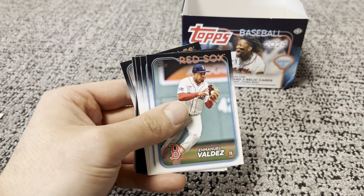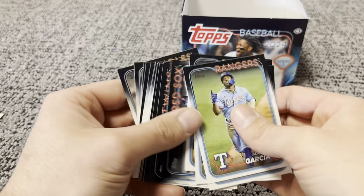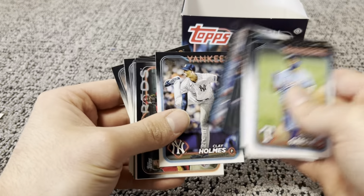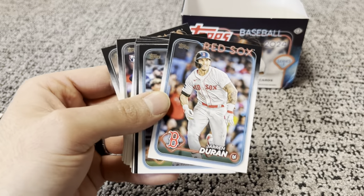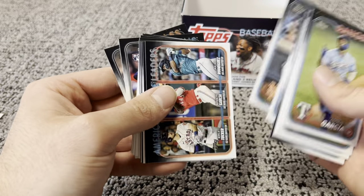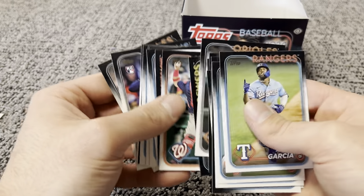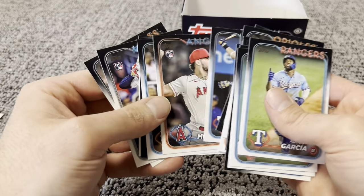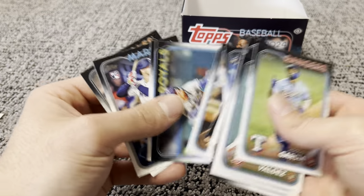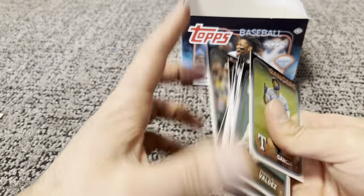Walter, Veil, Perez. Going to have to go through towards the end and just see if I have any short prints — nothing really standing out to me. There's Adley. For the short prints at least — Corbin again. Bobby Witt. Two more packs, including our two exclusive silver packs.